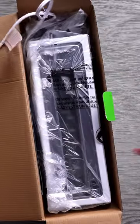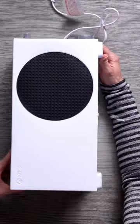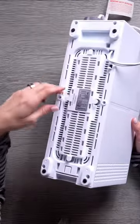Have you guys seen this? This is the Xbox Series S toaster. I kid you not. Here it is. It legit looks just like an Xbox Series S. Okay, there's no extra ports on the back. Let's plug it in and make some toast, shall we?